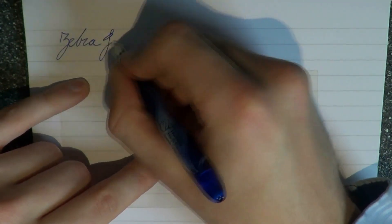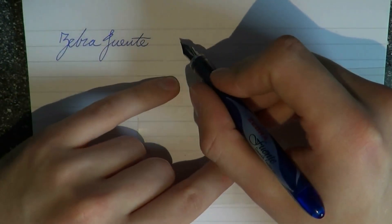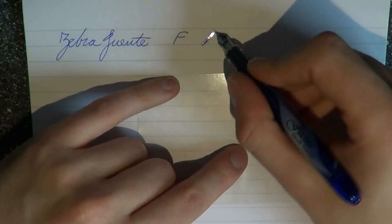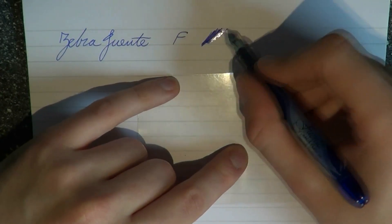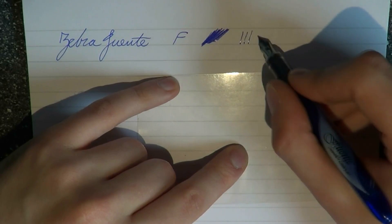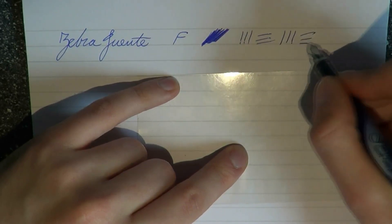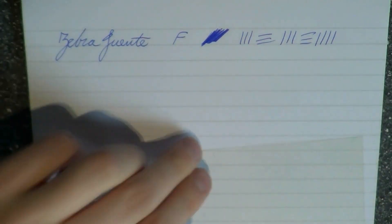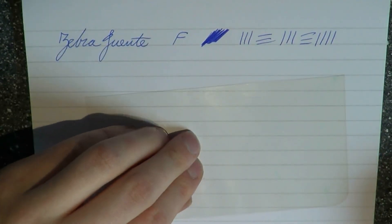Here we have a Zebra Fuente. This is a disposable fountain pen — I would say the nib is fine. It's not extremely wet. Well, it is fairly wet, but this is a fast-drying ink, so that doesn't seem like it is extremely wet.